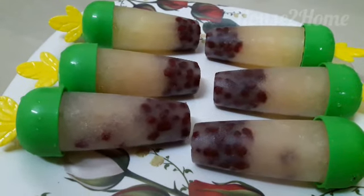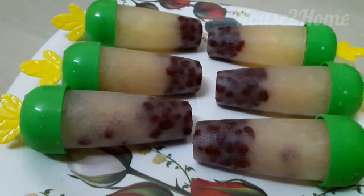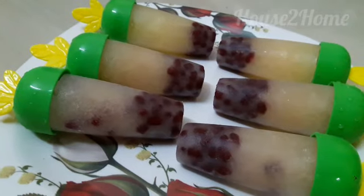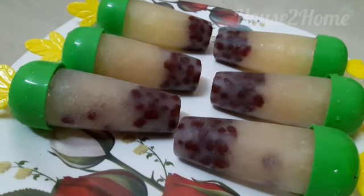I couldn't wait! Hope you'll give this recipe a try and let me know your comments and reviews in the comment section below. Keep supporting and watching House to Home.